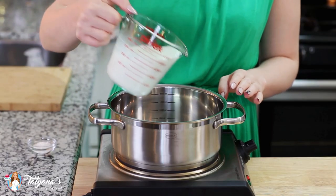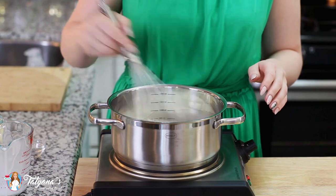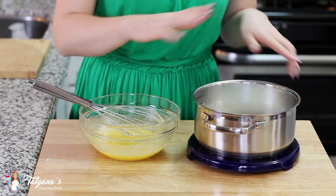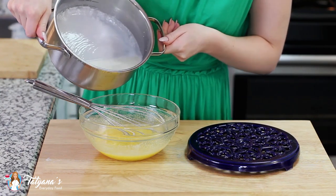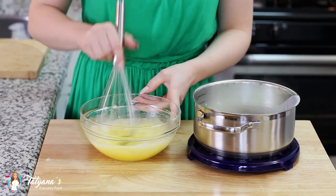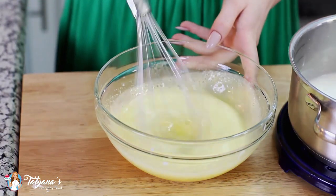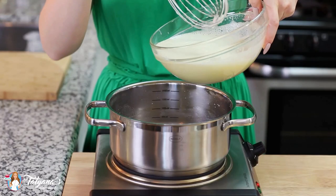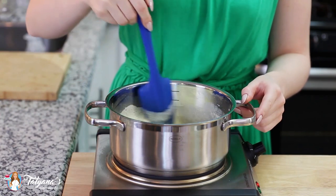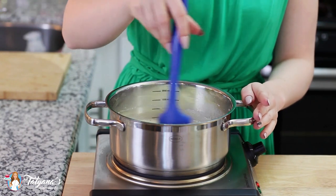Into a separate saucepan I'm going to pour in 1.5 cups of whole milk and add 1 tablespoon of flour. Give that a quick whisk, and then cook the milk until it's steaming hot but not boiling. Then I'm going to temper my hot milk into the egg yolk and sugar mixture — you want to add the milk slowly, just a little bit at a time, and whisk it really well after each addition. Then pour the custard mixture back into the saucepan and cook over medium heat, stirring constantly for about 5 minutes until it thickens and takes on a pudding-like consistency.